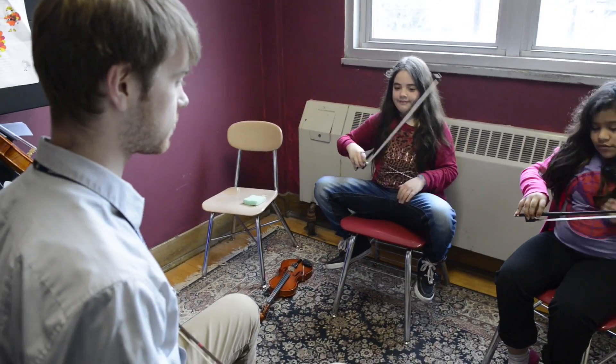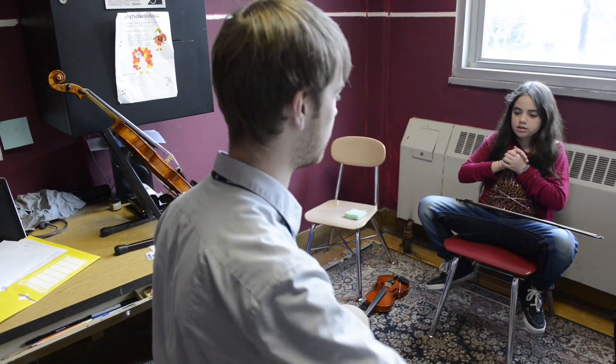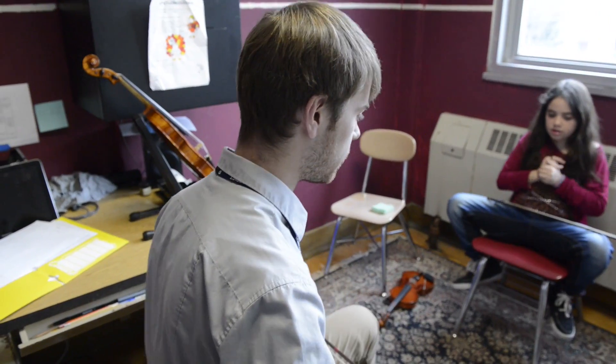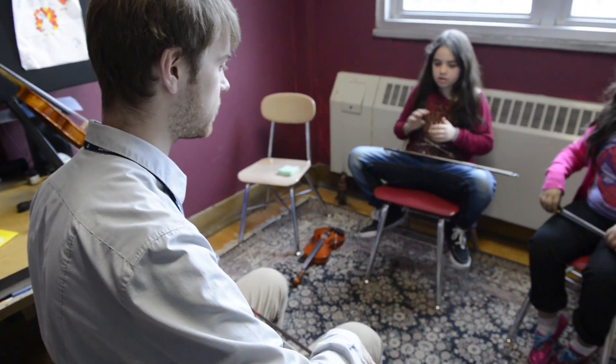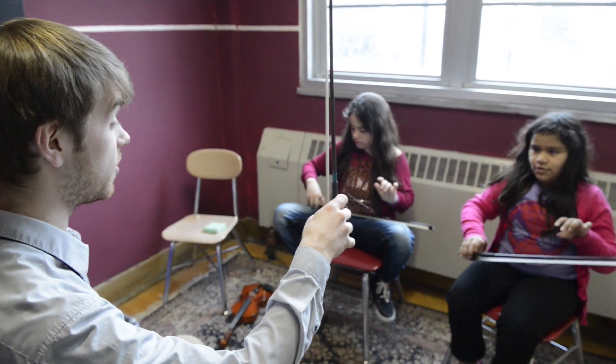Okay, so now put it down and shake them out, because your hand gets tired after so long. I know — your hand starts to get tired. Okay, ready? Pick up your bows and try to hold them straight up and down. It'll be easier. Looks really good.